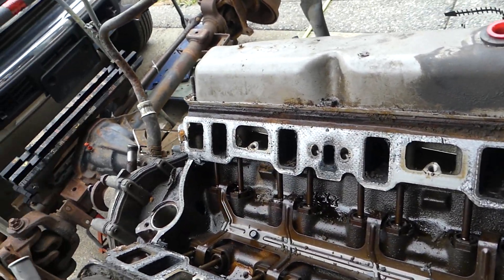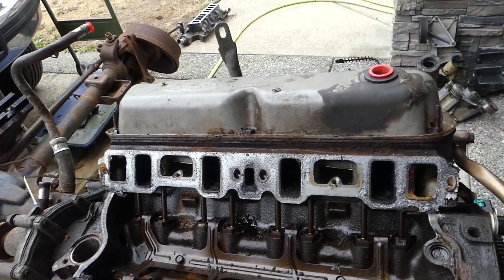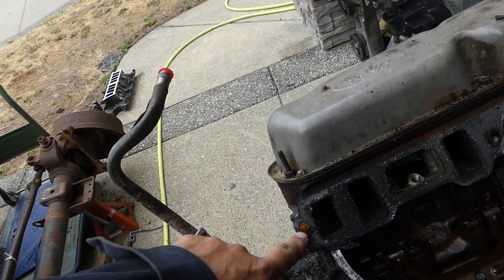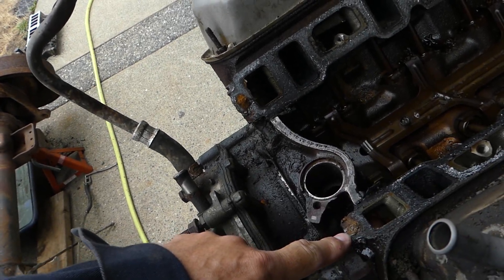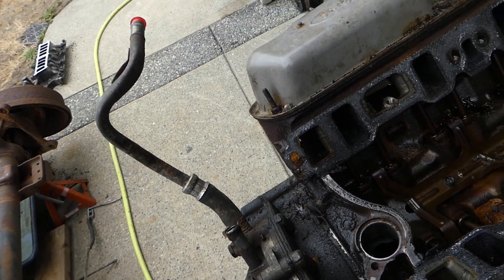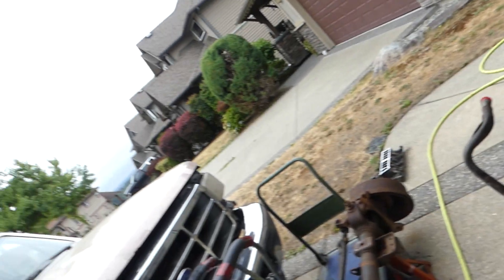I'll pull that out right now, pop the valve covers, and just continue on. But the big pain is I broke a bolt off here, and I broke a bolt off here. They literally just snapped on the first touch of the wrench — there was just nothing to them. So that kind of sucks, but it is what it is.